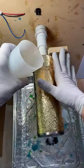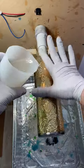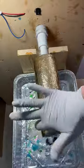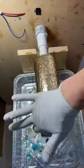This is day 2. We're going to go ahead and put our first coat of epoxy on. Super simple — just evening it all out.